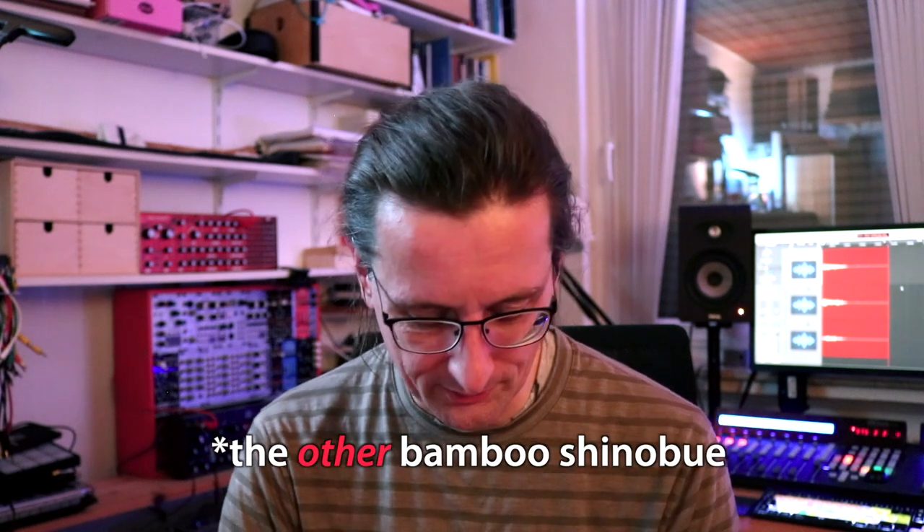I find this has a clearer tone than the other bamboo shinobue I have, which is very nice. Shinobue already have quite a rough tone anyway, so it's nice to have a flute that you can play quite cleanly without too much effort — because making a tone rougher on a bamboo instrument is always an option, whereas making the tone cleaner requires a lot of practice, skill, and a much better instrument even for a tiny change toward a more clear sound.